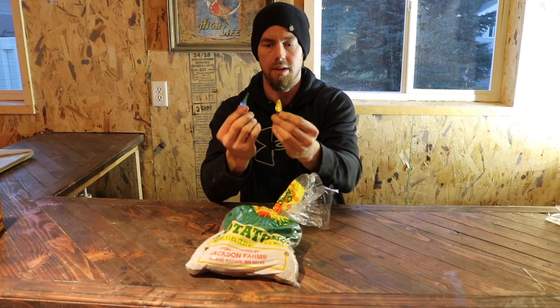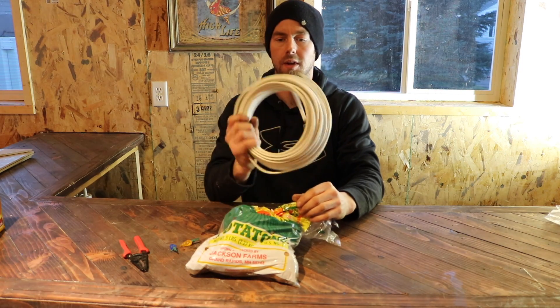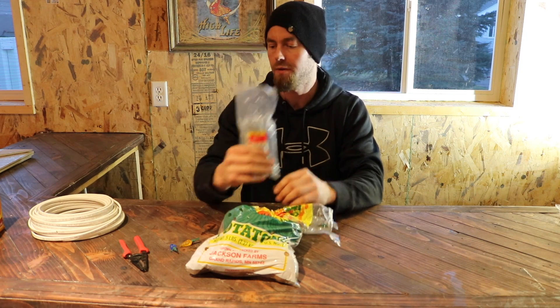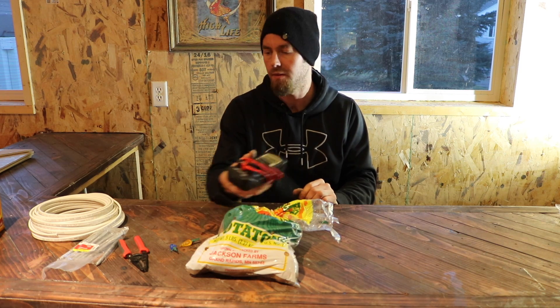So what you're gonna need is some potatoes, LED lights, some wire strippers. I'm using 14 gauge wire, some galvanized nails, I have leg bolts, and a multimeter just to see how many volts each potato produces.